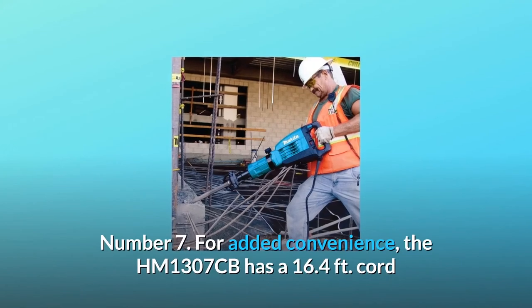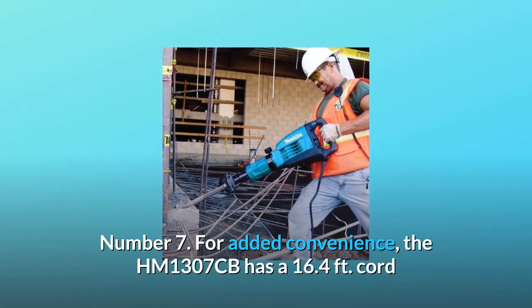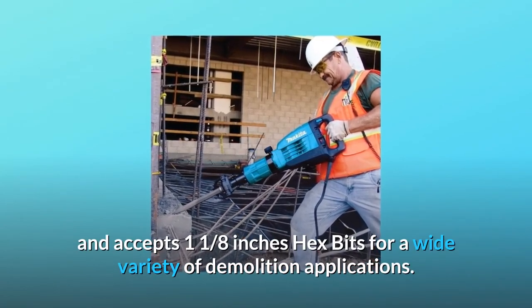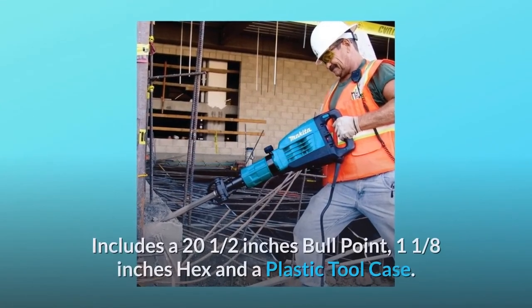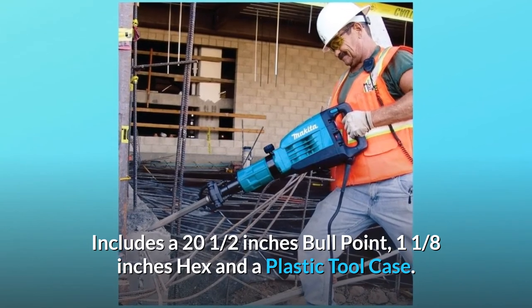Number 7: For added convenience, the HM1307CB has a 16.4-foot cord and accepts 1-1/8 inch hex bits for a wide variety of demolition applications. Includes a 20-1/2 inch bull point, 1-1/8 inch hex, and a plastic tool case.